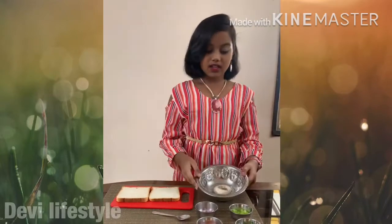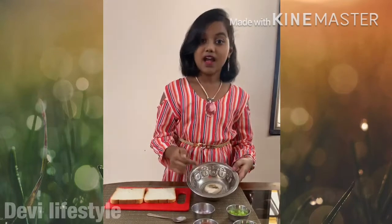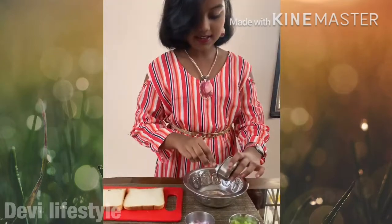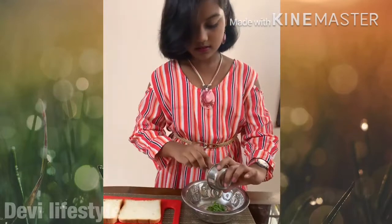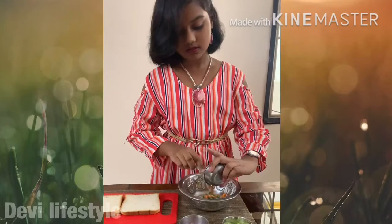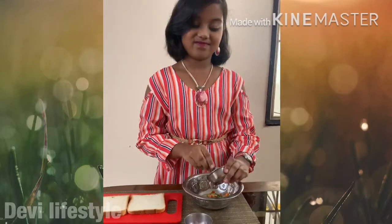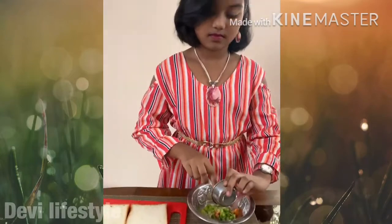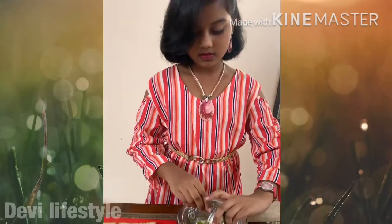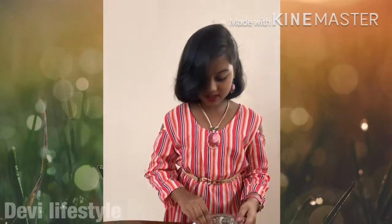Take a bowl — I have already put in mayonnaise, pepper and salt. Now put the ingredients: coriander, tomato, capsicum and onion.